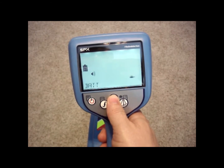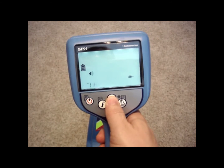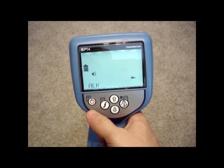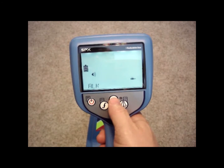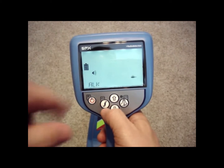Battery type is the next option. You have the option of alkaline or nickel metal hydride. Make sure if you're changing over to the rechargeable pack for the receiver, you change it to nickel metal hydride. This will allow your battery icon to read correctly.